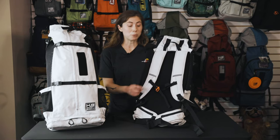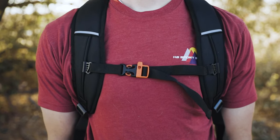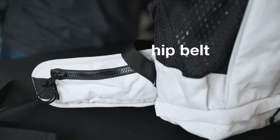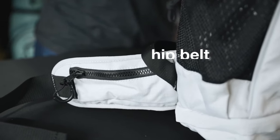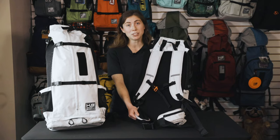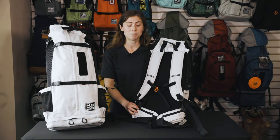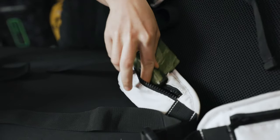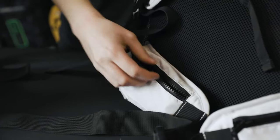On the Navigate, we've kept the sternum strap, but the feature that so many of our customers have been asking for is the addition of the hip belt. The hip belt has extra padding and will help distribute the weight of your dog onto your hips and legs. It also has dual zippered pockets to store items that you need quick access to, like your keys or waste bags.